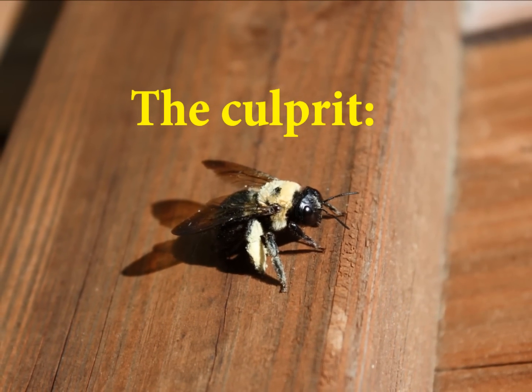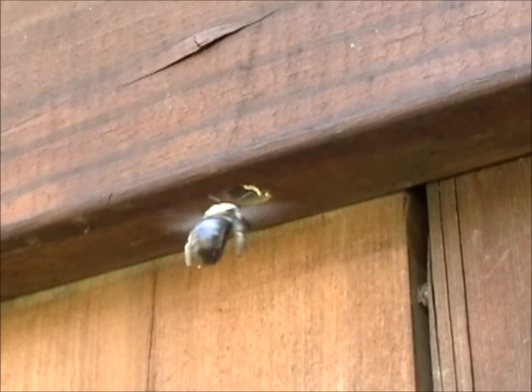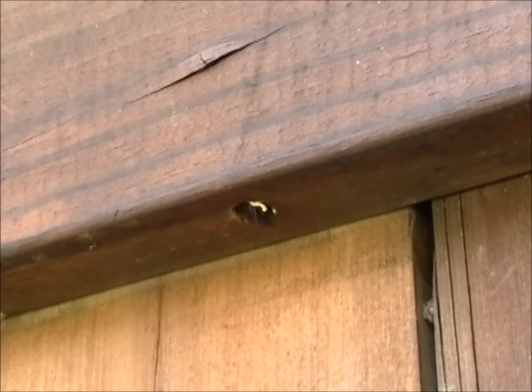Carpenter bees burrow into dead wood to lay their eggs. The bees don't actually eat the wood, but they chew it up as they bore into the underside of a board or a beam, like a deck joist or a fence rail.